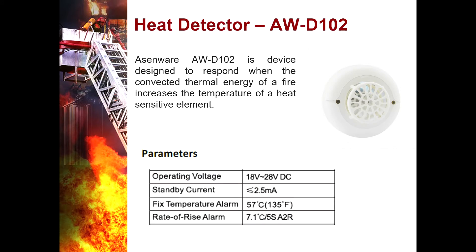Heat Detector AWD102 — it is a device designed to respond when the convected thermal energy of a fire increases the temperature of a heat-sensitive element. It uses a separate base to simplify installation and maintenance. It has a two-wire connection and two LEDs that blink in normal condition and become steady during a prior alarm condition.